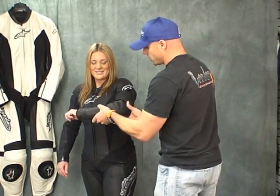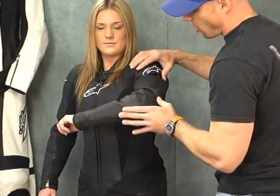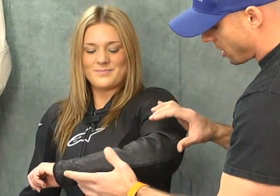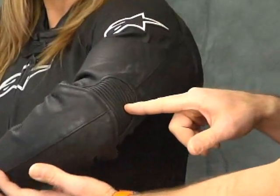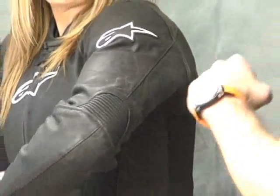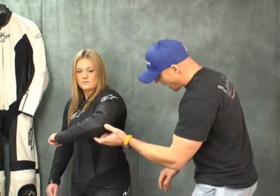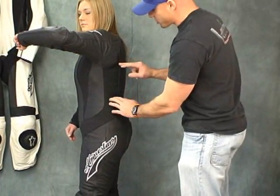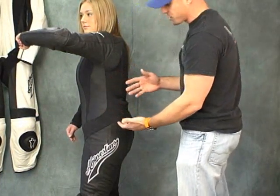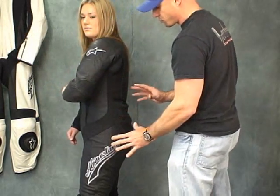Let's talk about the armor complement here. It's got Alpinestars protectors everywhere — a nice elbow and forearm protector that runs from here to about here. There is a full motion accordion panel on the back of the arm that allows you to articulate and keep comfortable so it's not pulling as she flexes her arm. We've also got the rubberized Alpinestars logo here. On the side of the suit there's some nice stretch material — a different, more abrasion-resistant style because that's more of an impact area.